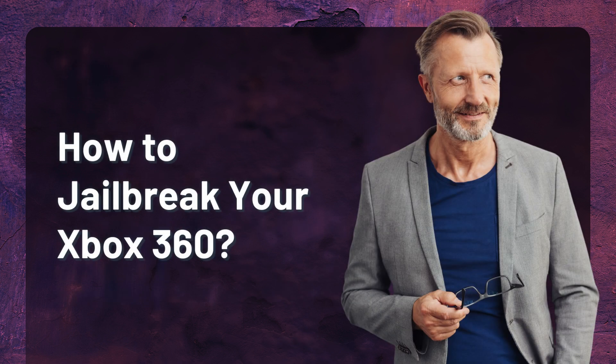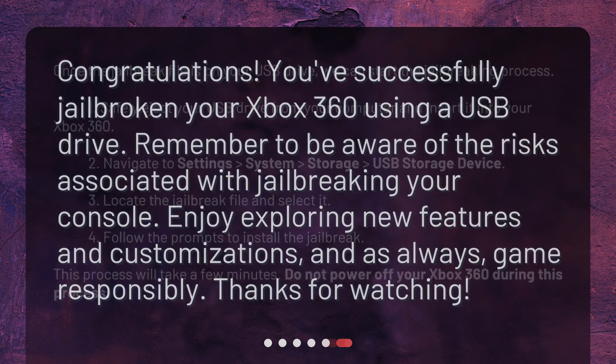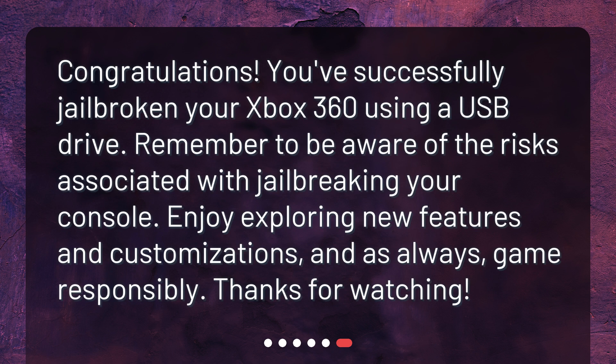How to jailbreak your Xbox 360? Once the jailbreak file is on your USB drive, we can start the jailbreaking process. 1. Safely eject your USB drive from your computer and insert it into your Xbox 360. 2. Navigate to Settings > System > Storage > USB Storage Device. 3. Locate the jailbreak file and select it. 4. Follow the prompts to install the jailbreak. This process will take a few minutes. Do not power off your Xbox 360 during this process. 5. Congratulations! You've successfully jailbroken your Xbox 360 using a USB drive.